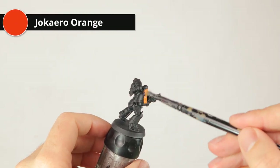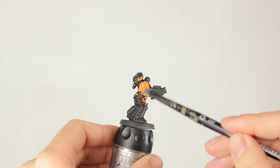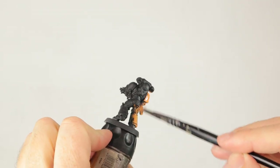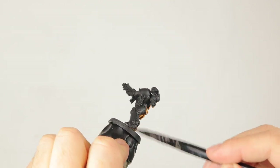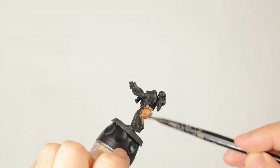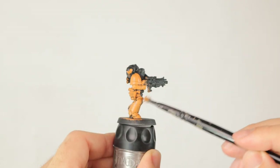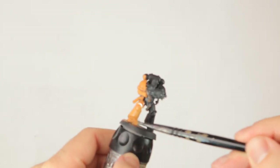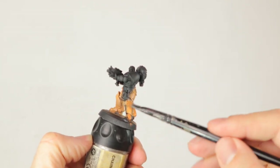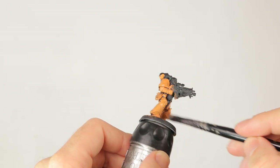The first layer is going to be Jokero Orange, and I'm applying this with a dry brush, making dry brushing motions but making sure paint is pretty much everywhere. Only the deepest recesses won't get any paint — they'll stay black. The reason I'm starting with Jokero Orange instead of yellow is that I want a bit of a mottled look on my miniatures. Starting with a slightly darker color than the end result will give a shading effect, so the lower lying layers will be a bit darker than the ones on top.